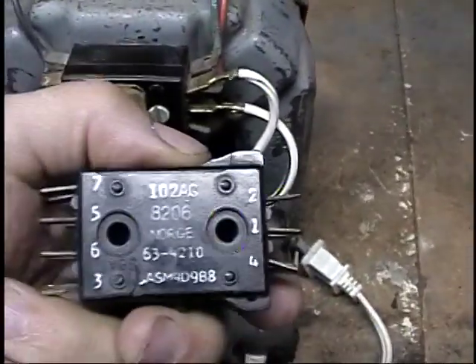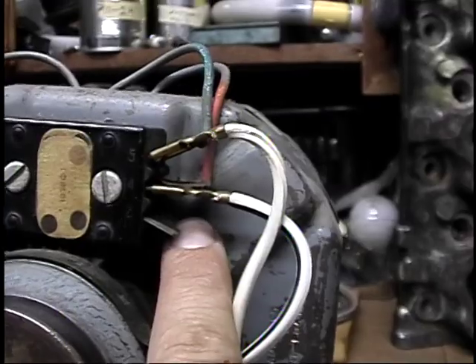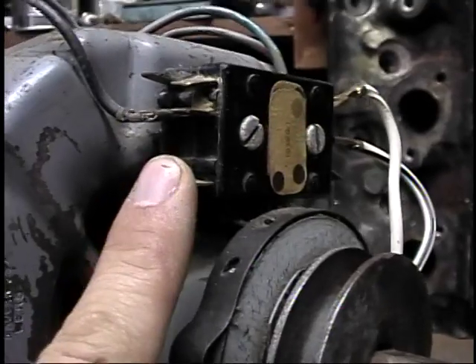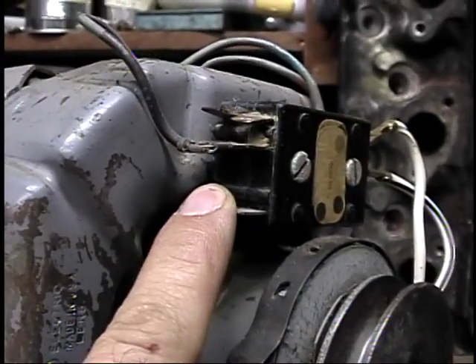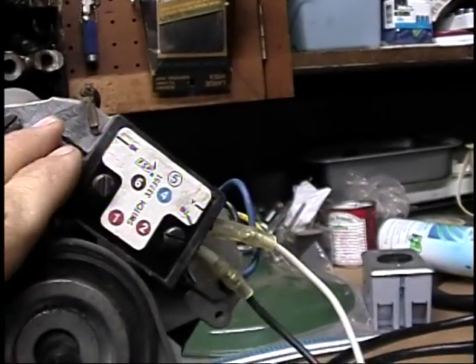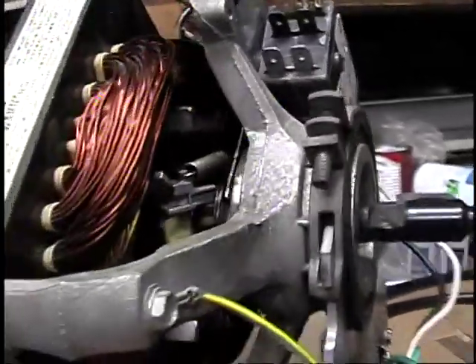In the dryer you have a couple of extra terminals. Usually there's a hot up here for the motor, another hot down here, and then on this side you have a lead that goes to your heating element. So if your motor does not start up completely or fails to enter the run stage, the heat will not come on. If you have an electric dryer — this one I believe was out of a gas dryer, but the switch is still equipped to handle electric — they're pretty much universal.